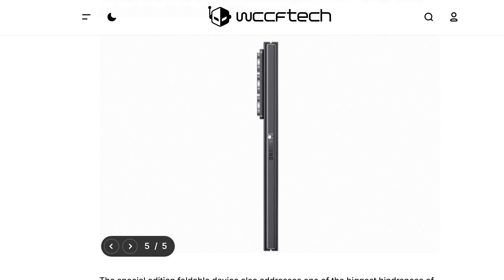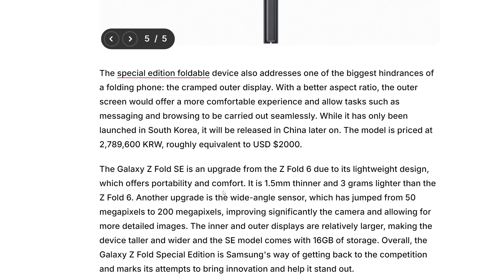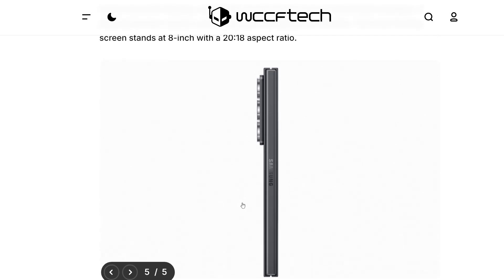This might not look like it, but this is 5% thinner than the Z Fold 6. They removed the digitizer layer, which let them make this a tad bit thinner — and I say tad bit as in the most tad bit you could ever have possible. It's an upgrade.